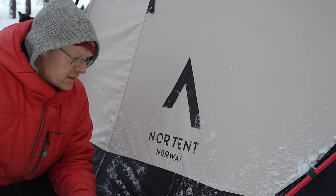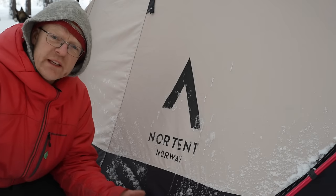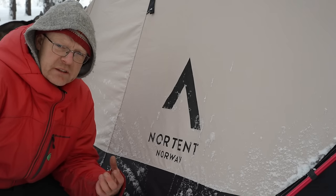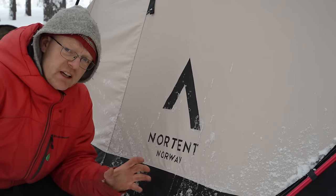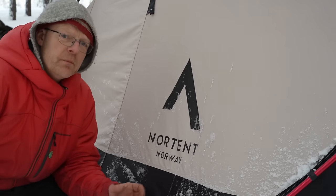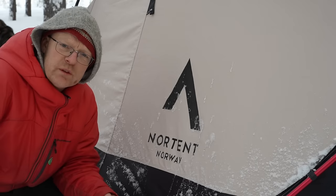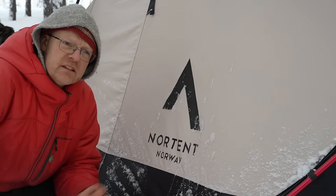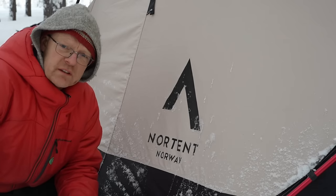Nortent is a new brand for me — I just found them a couple of years ago. Normally I've been using mostly Hilleberg tents, which are a kind of top-quality, high-end product. Nortent is produced in China, but the company is from Norway. The price level on these products is much lower than Hilleberg. There are some small details where I see more effort put into Hilleberg, but there are also details with Nortent that I really like.